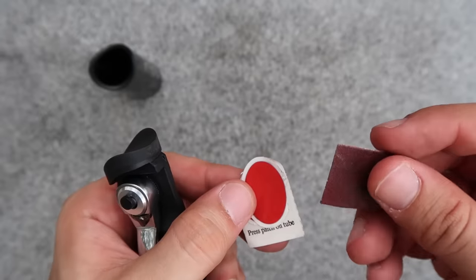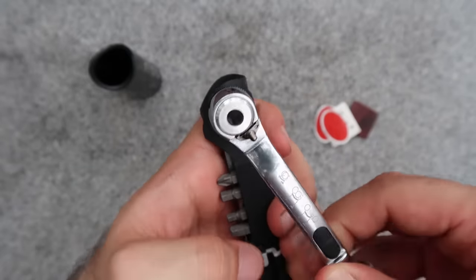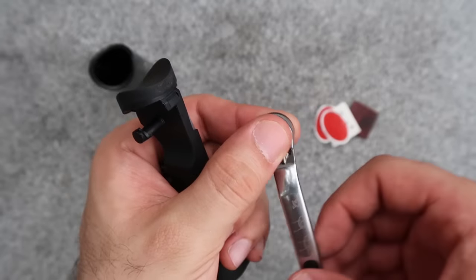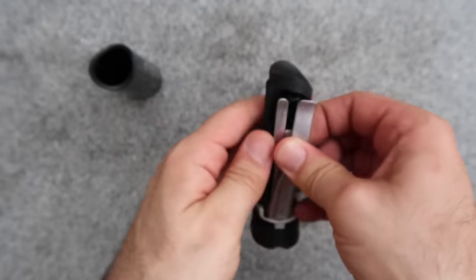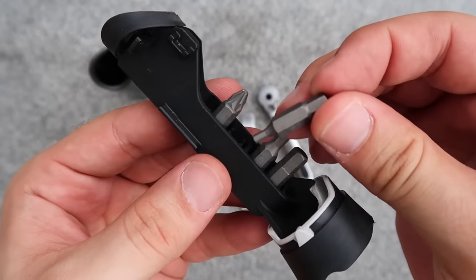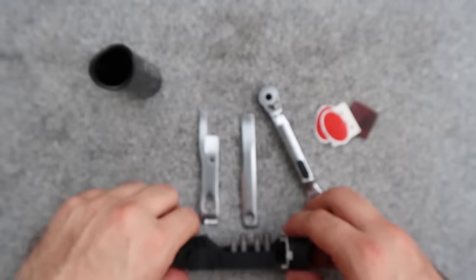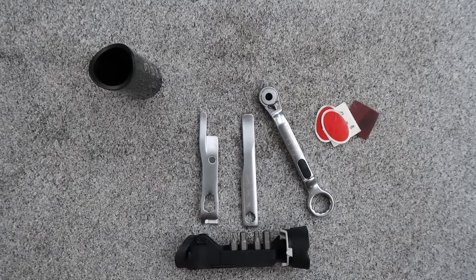Inside the toolkit you'll find: a piece of sandpaper, some patches, a 15-millimeter spanner to remove your wheel, a ratchet tool, two tire levers to remove your tires, and different bits that can be used with the ratchet side of the wrench. As you can see, it's a pretty complete tool set, and it all fits inside the frame of the Brompton.